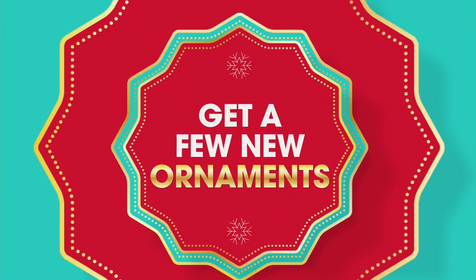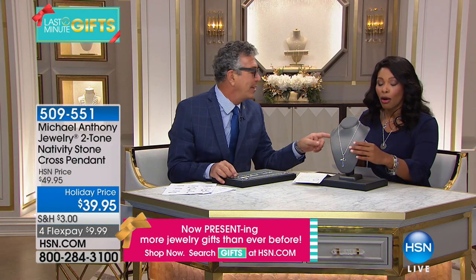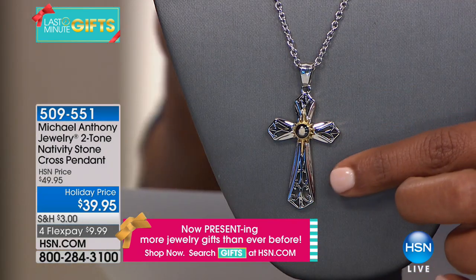Look at this cross — another nativity piece. Now this one we weren't planning to have a full presentation of, but all the nativity pieces have been very popular, so we wanted to show this to you. This is another cross, a two-tone cross. It's a little bit bigger — brand new design this year.